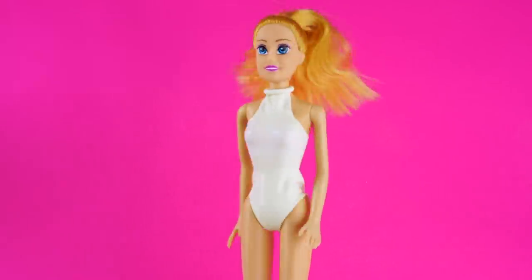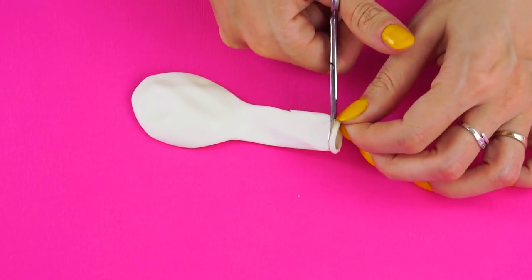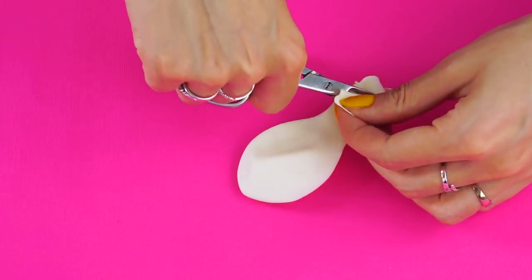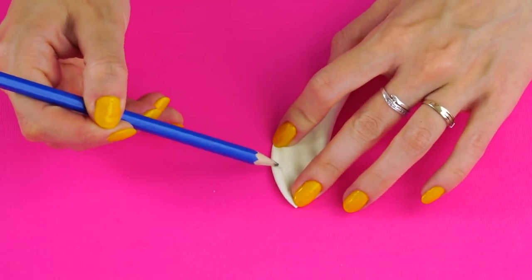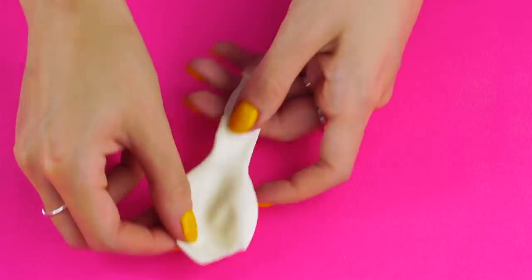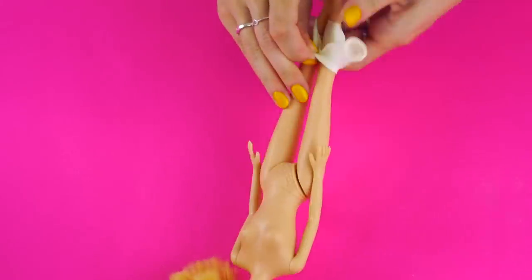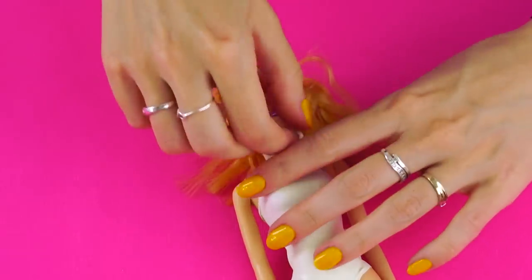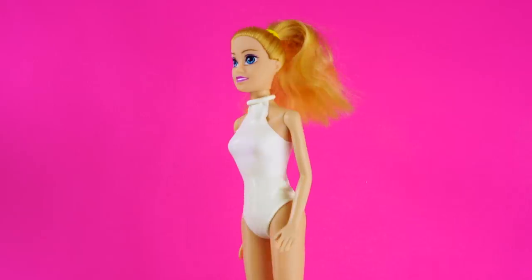Barbie bikini. Barbie wants to go swimming, so let's make her a bikini. Take a balloon and cut down the side like this. Do the same on the other side. Keep the tip of the balloon attached to one side and cut the other side off. Now for the legs — fold the balloon in half and cut along the side. Trace a line to follow. Let's get dressed, Barbie. It's a little hard to stretch the rubber onto her plastic body and to stretch the loop over her head, but don't give up. Who's ready for a pool party?